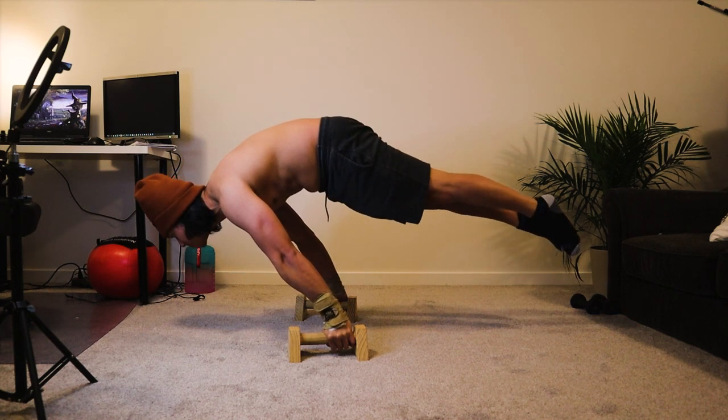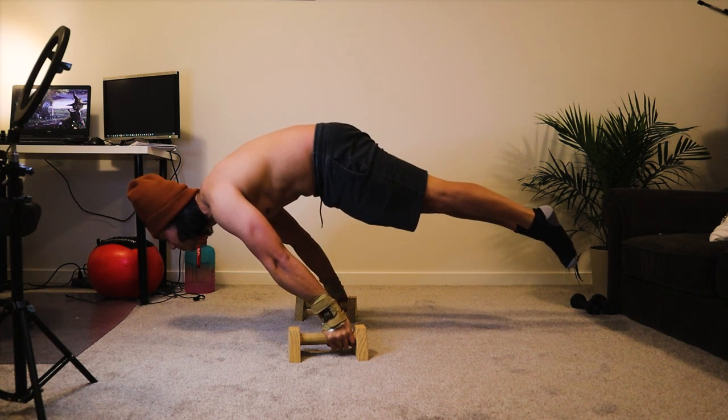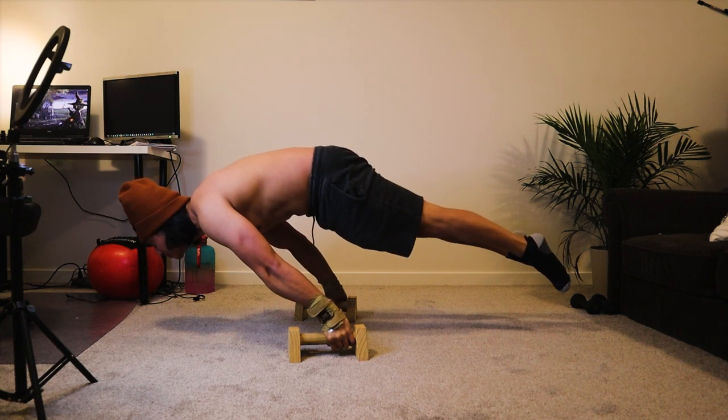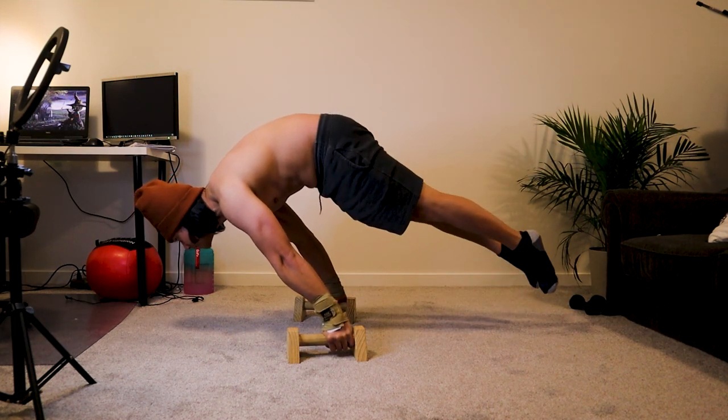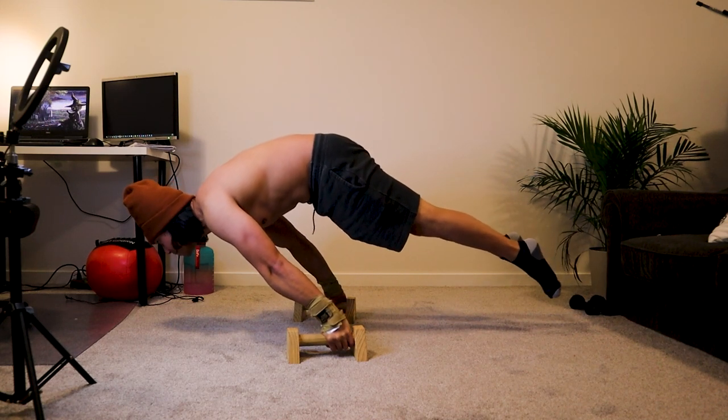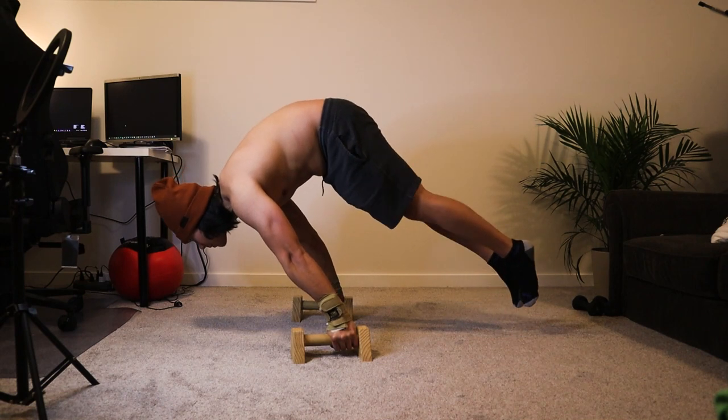Hey guys, today I will show you a way on how I unlocked my full planche. As you can see on the video, I was able to maintain my body close to a straight line. This technique might help others out there who are stuck on the piked hips when doing the planche.